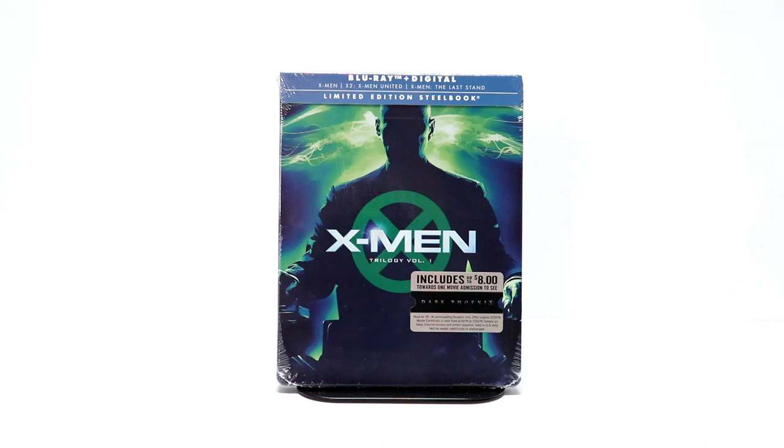Tony here. Today I'm going to do an unboxing of the limited edition steelbook for X-Men Trilogy Vol. 1, so stay tuned.